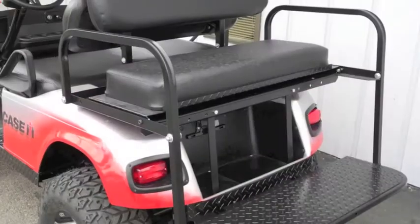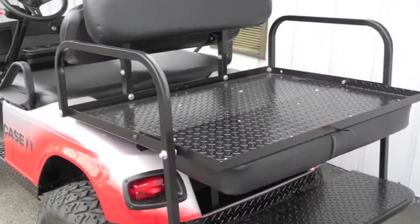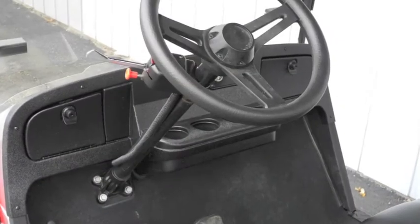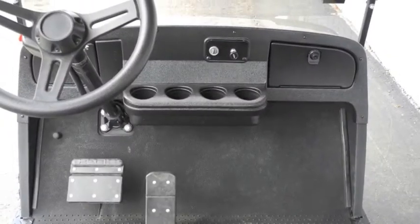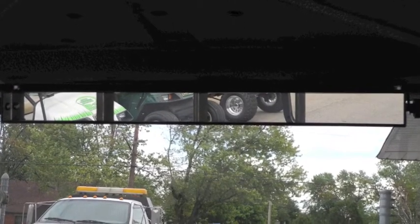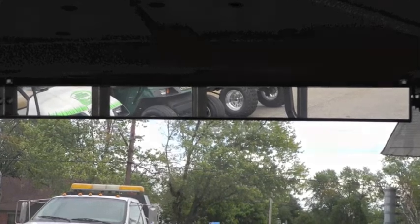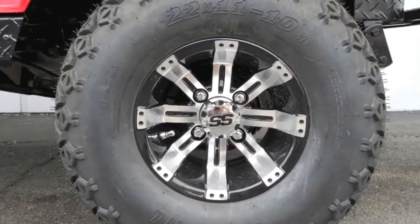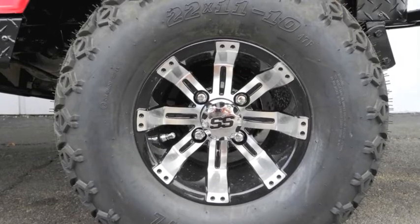Additional features include a license plate bracket, rear flip seat with black diamond plate, new black seat covers, 3-spoke custom steering wheel, dash package with dual lock and glove boxes, 4-panel rear view mirror, horn, standard hard top with black Line-X coating, black diamond plate trim and appearance package, 10-inch aluminum tempest wheels, and 22-inch tires.